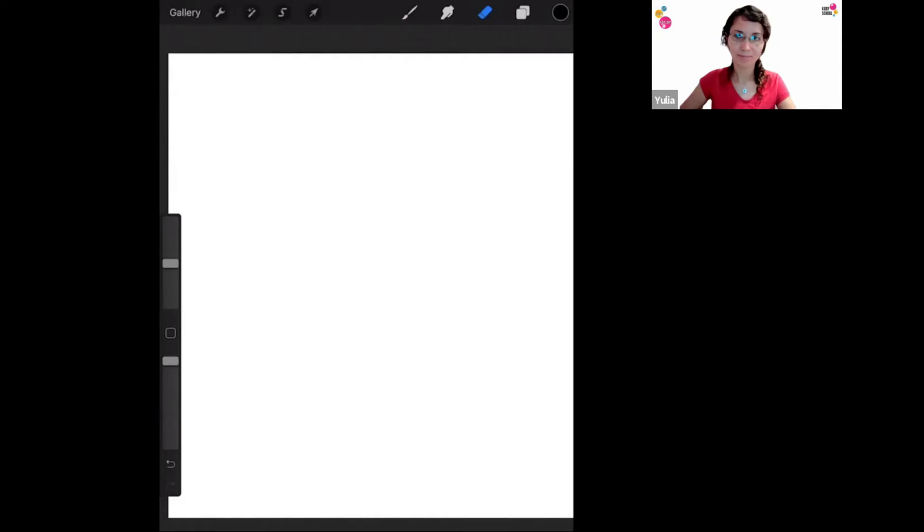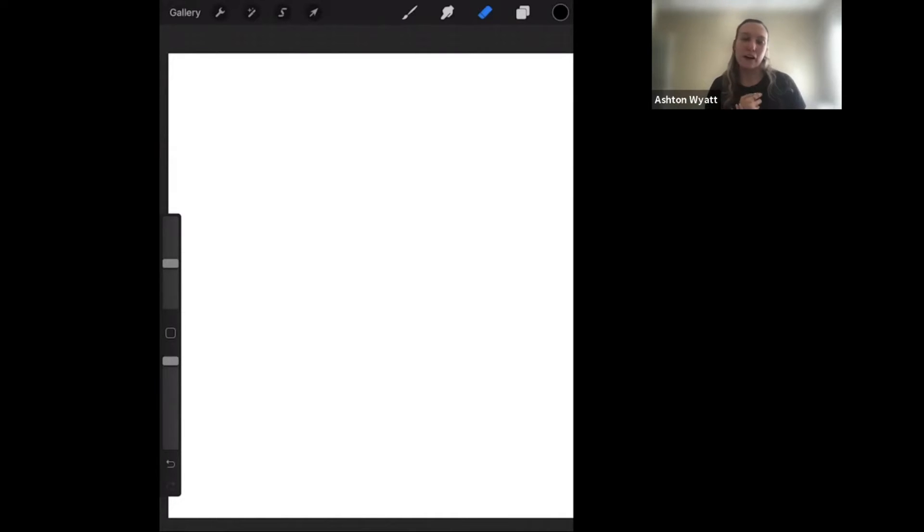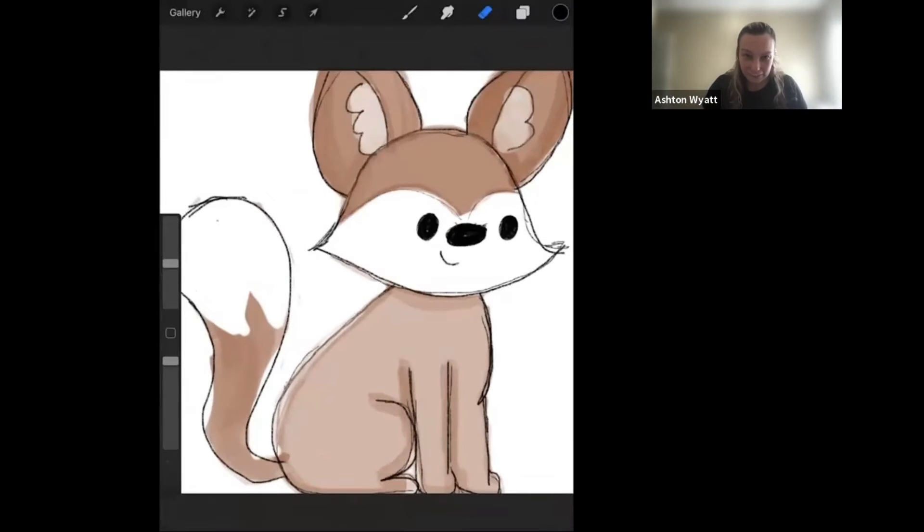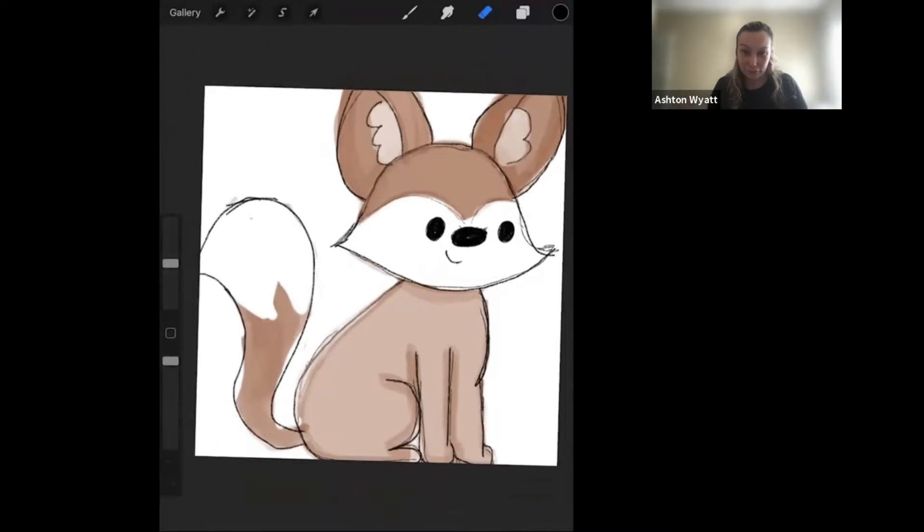My name is Ashton Wyatt, and I have been an artist for about several years now. I'm starting to build my own art portfolio on the iPad and my own website and business. I am very excited to teach you all how to draw a fox. Here is a little sample of what we're going to draw today.